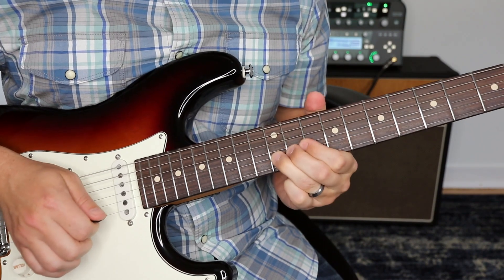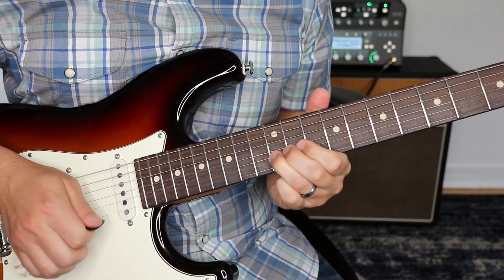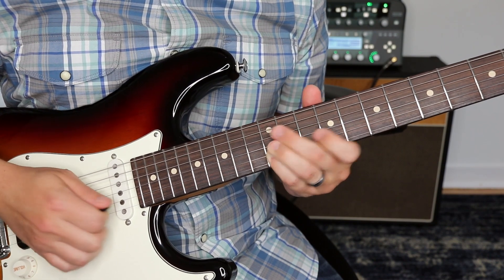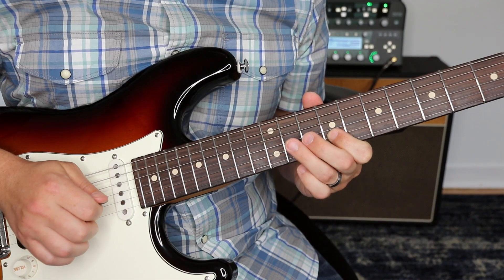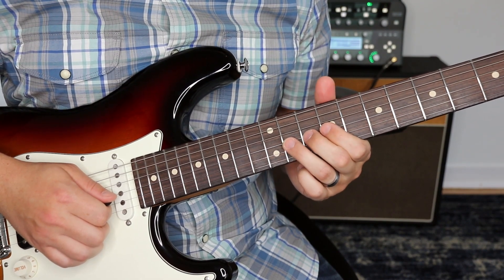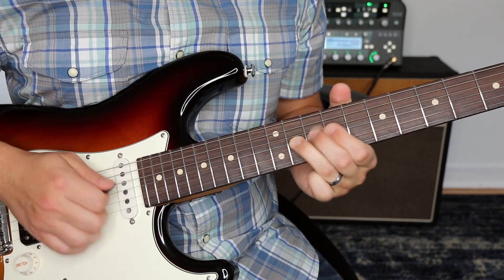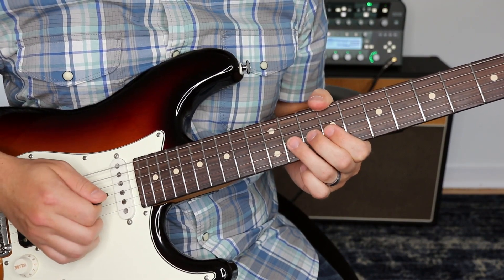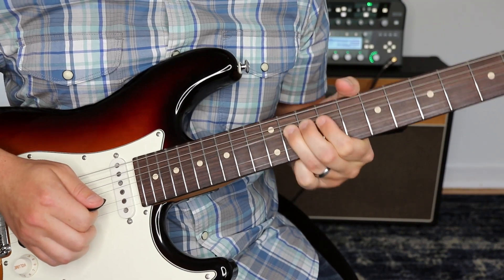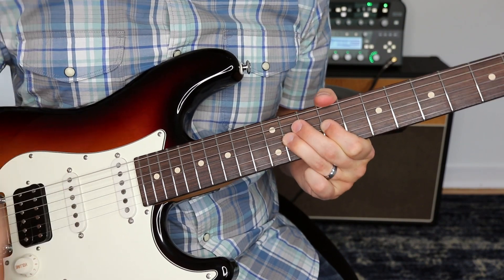So we're doing that — bend, 14, release to 12. Then we're hitting this, which is actually the same exact pitch. Then we're going ninth fret first string, then we're going to kind of walk down this pentatonic shape — 12 on the second string, nine. Now we're going third string 11th fret — we're going to do a big bend and then actually a few bends. To me, this sounds very Jimi Hendrix-y. I'm doing a bend, release, and then another one. And then back to 11, to nine, and then back to 11. And then whammy bar time.